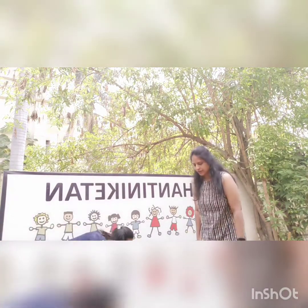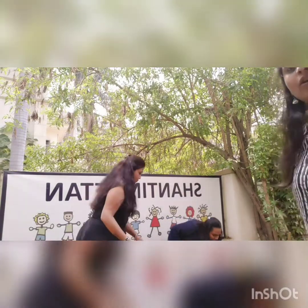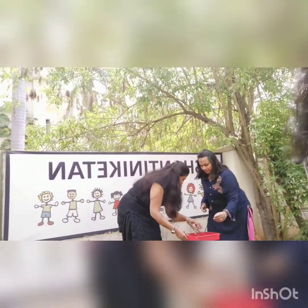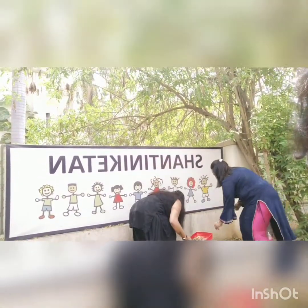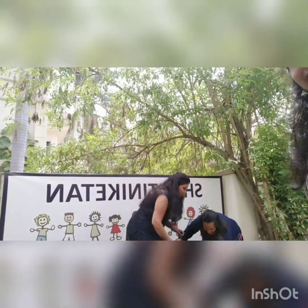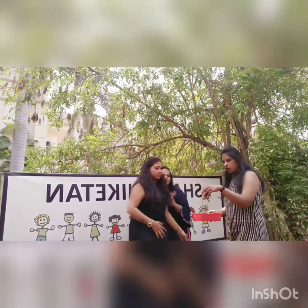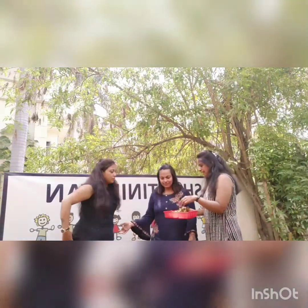I am going to give you this tray and I want you to pick up the dry leaves and put them in that box. Can you do that? Yes ma'am. Then I will tell you why we are doing it. Very good. Pick up all the dry leaves. These are lots of dry leaves.